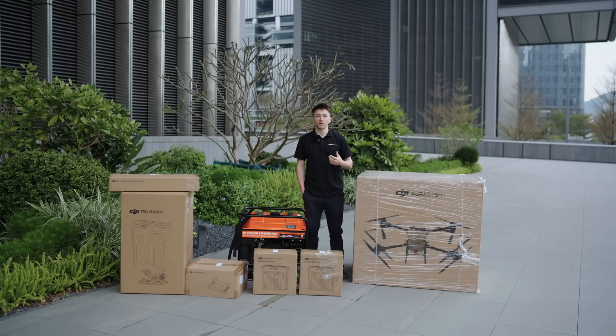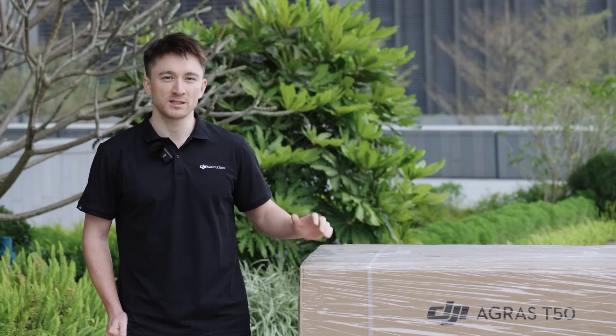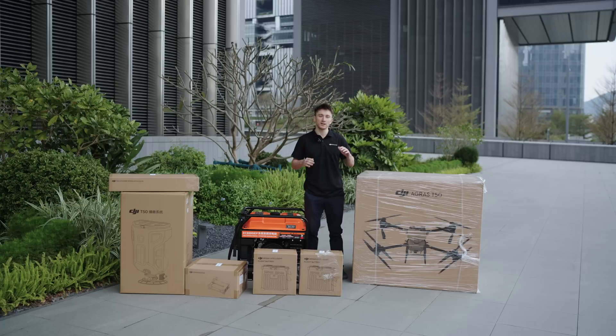Hey everyone, I'm Toby from the DJI Agriculture team and in this video we'll be unboxing a brand new Agris T50. The T50 can spray, spread, map, and is packed with intelligent features. We'll get into all this in a bit, but first let's get it unboxed.